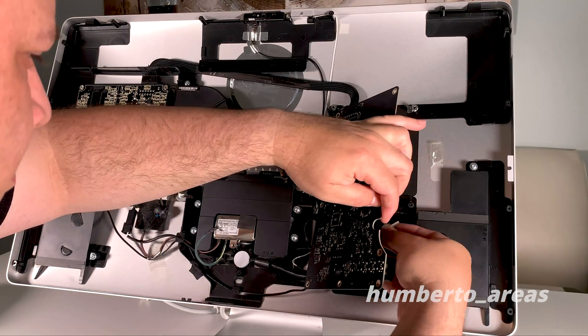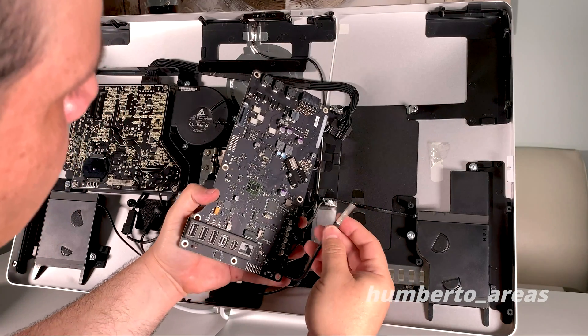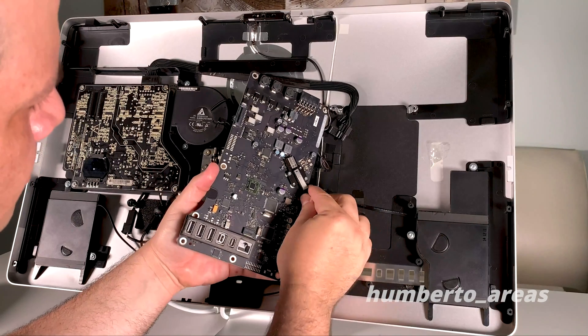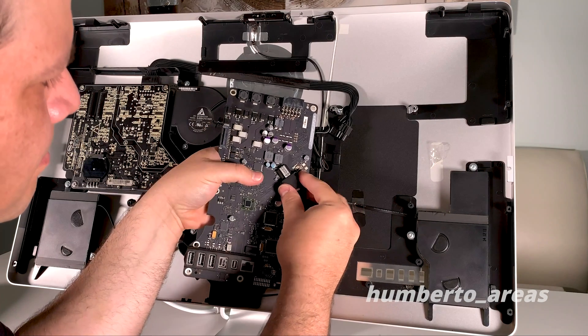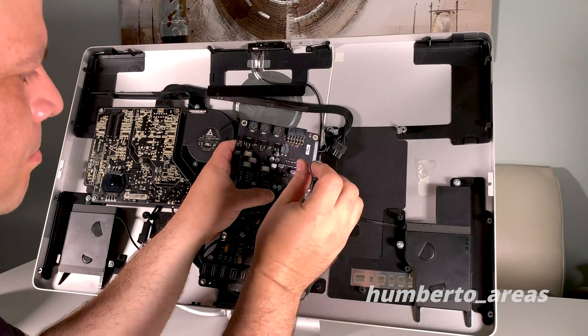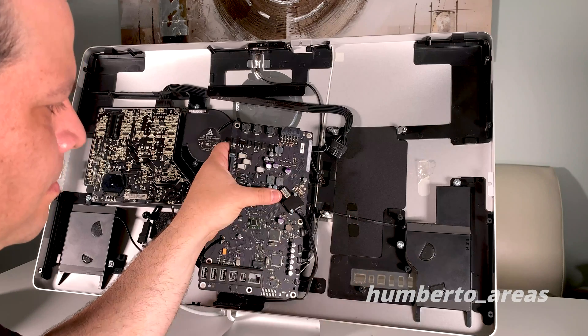Now let's connect the new Thunderbolt cable to the back of the logic board. Go ahead and put the metal plate back on and the two T6 screws that hold it in place. Make sure not to over-tighten.